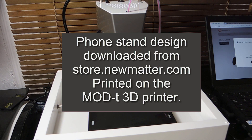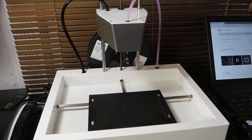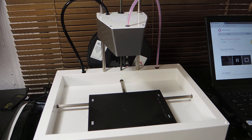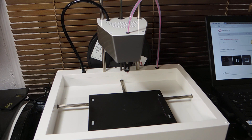I recently received a new MOG-T 3D printer that I ordered more than a year ago as part of a crowdfunding campaign. The printer was very easy to set up, and the first test print of the Numatter logo printed without incident. This video shows my second print — it's the first design I downloaded from store.numatter.com.